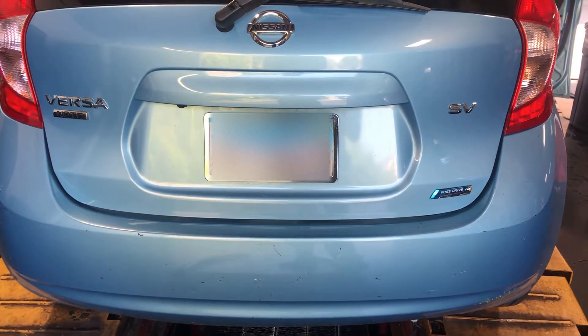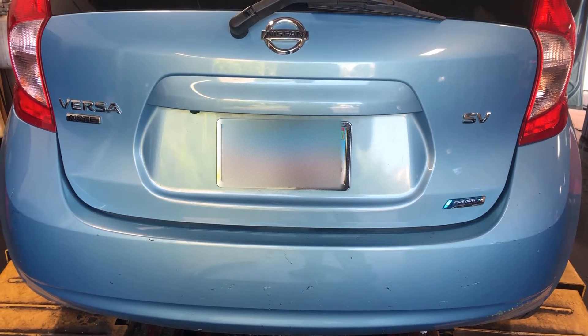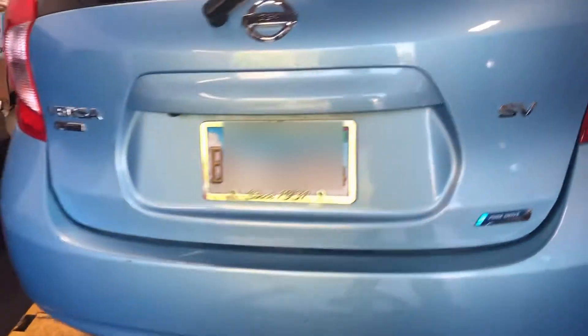What's up YouTube? I'm back again to show you guys how to locate the cabin air filter on a 2015 Nissan Versa. Just walk around to the passenger side — literally right under the glove box. You want to go right into the passenger side glove box compartment, and over here in this area, right at the back of the center console under the passenger side.